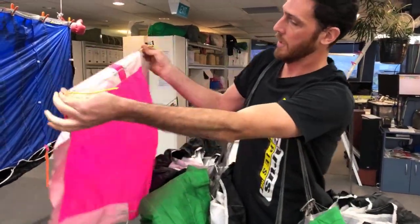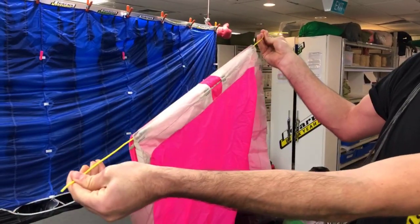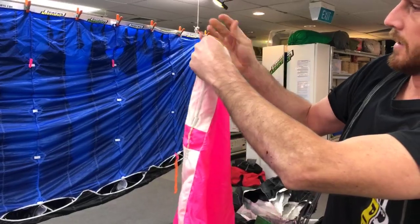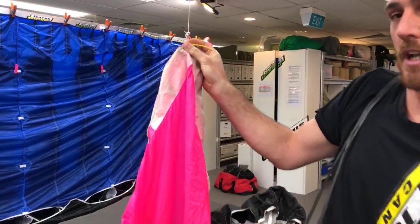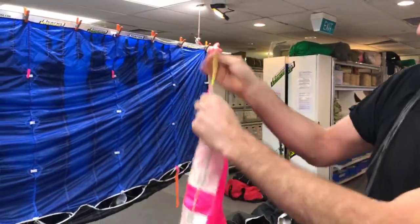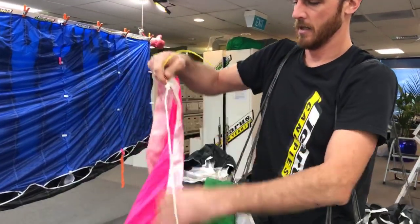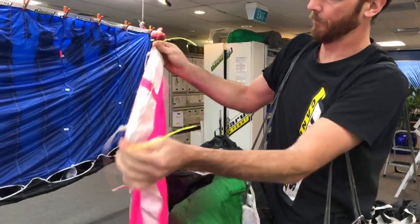We want to make sure that we give these yellow cables a nice hard pull. We don't want these being sat in or anything like that, because that increases the chance of one of the corners coming off during opening — which we really don't want. It would be a mess. Do the same on the other end — give them a nice pull.